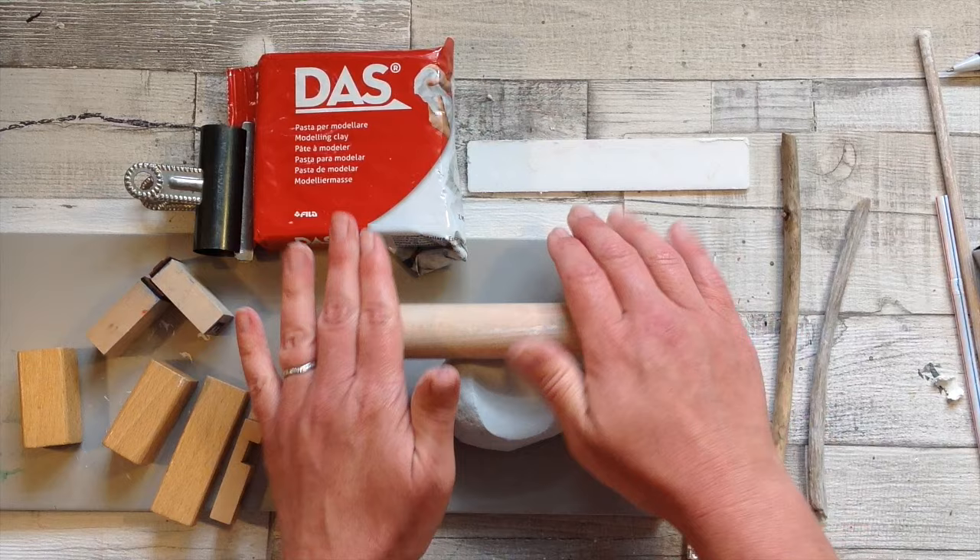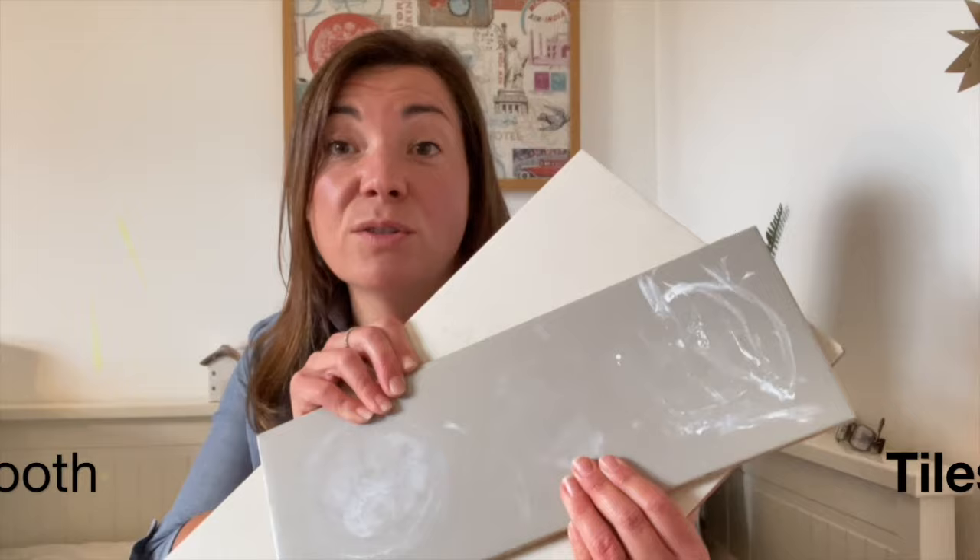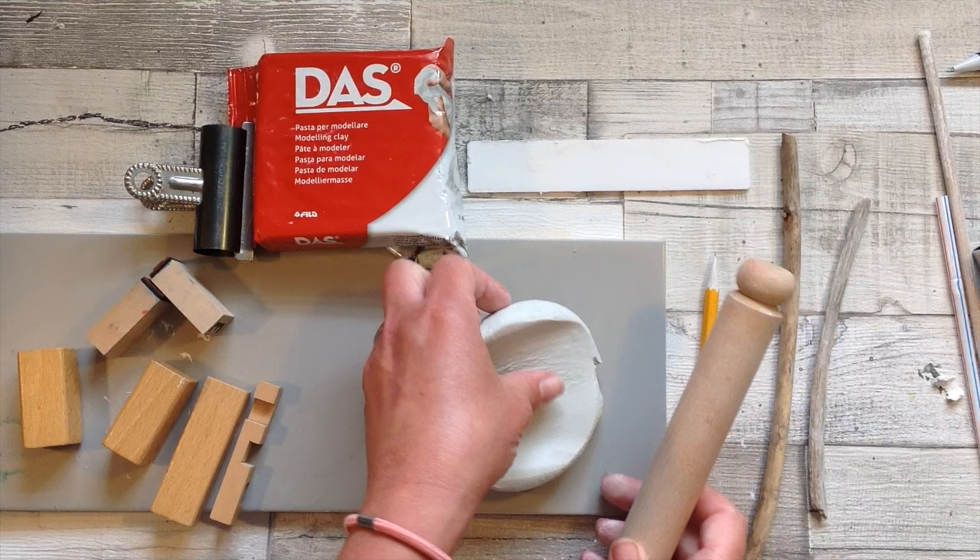I like to work my air dry clay on a nice smooth surface, so I always use tiles — just bathroom tiles left over from our DIY projects. If you have a sheet of glass or a piece of plastic you can use that, or people also like to use a wooden chopping board or a surface with a smooth cotton cloth to roll out onto.